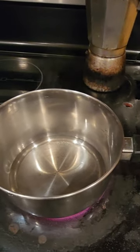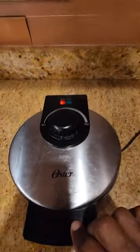Today we're making chaffles, which is waffles with no wheat flour. Put a little bit of water in a pan, bring it to a boil, and put some strawberries in there.